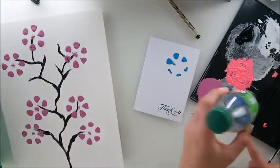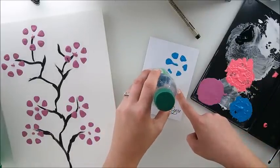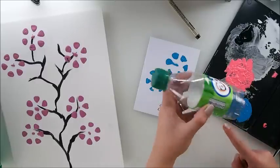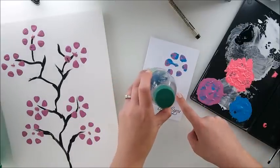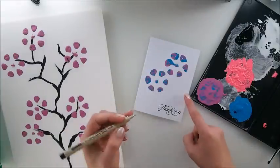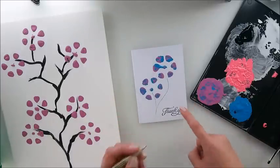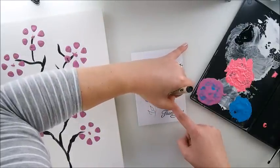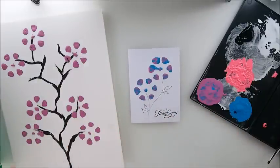That didn't do the job. What about here? Not so much. Let's come back to our pink and just do this — that's not too bad. And what we can do is just have a little bit of doodling, maybe here as well, and have a little card. When everything is dry, you can doodle more if you wish.